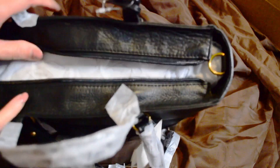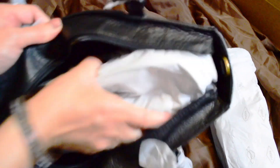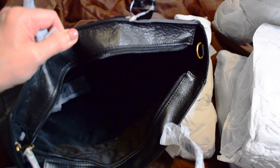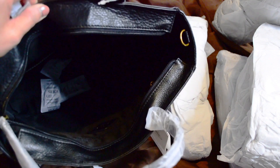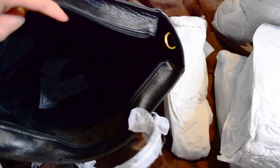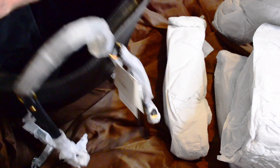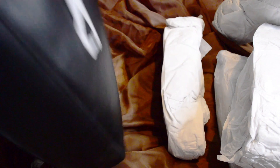It has a zipper top. You see what I mean — it's a black interior. I like to be able to see my stuff, so I don't particularly like the black interior, but I really love this backpack. I just wanted it in black.